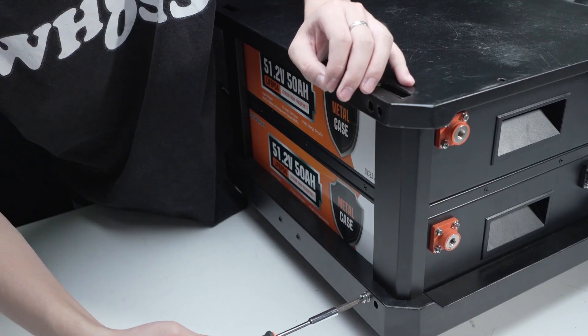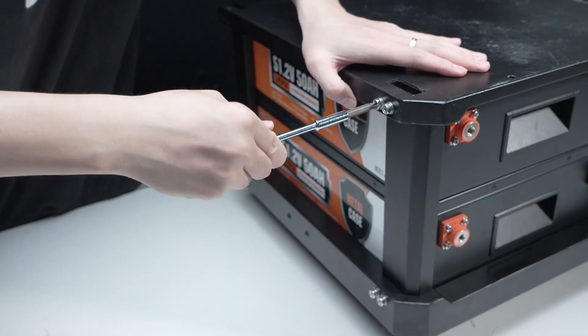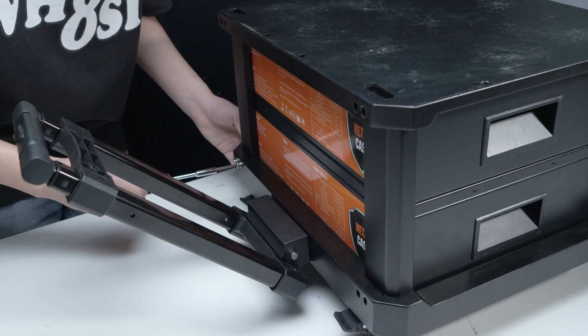Each battery terminal has protective caps on the positive and negative ends to prevent electric shocks and ensure safety during use.